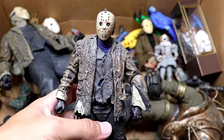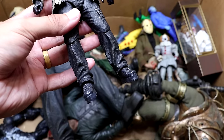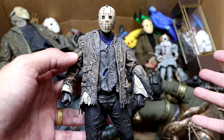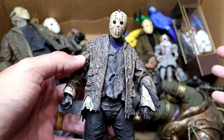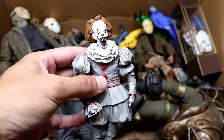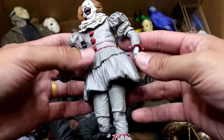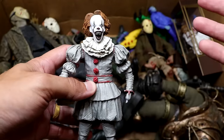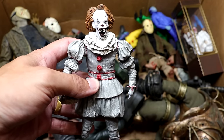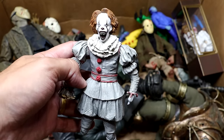Next up is another Freddy versus Jason figure but this one has his mask on — keep that mask on, son. The legs are very loose but it's an okay figure. It's kind of stiff and not my favorite design of Jason, but the movie is really fun and nostalgic. We need a sequel to Freddy versus Jason, by the way. Then we have another 2017 Pennywise in his monster form — he's missing both hands and a lower leg from his experience in the MDT Tournament of the Damned last year. Go check out that match.